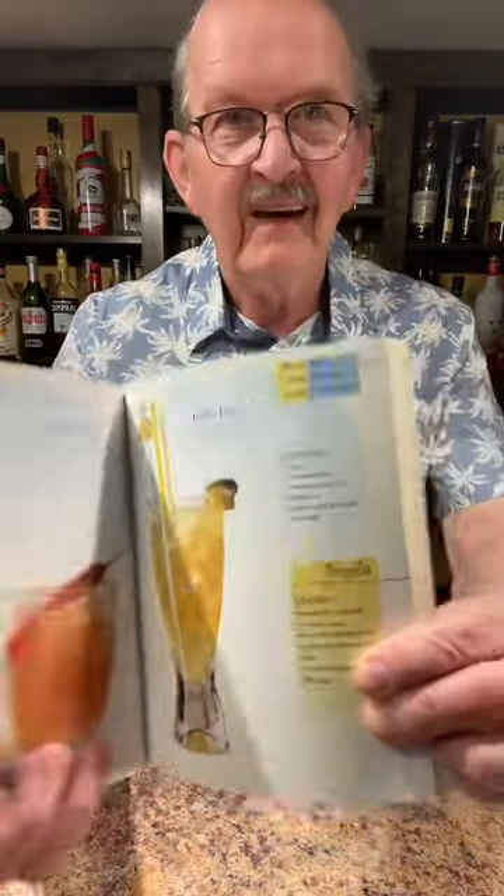Last week I was looking through one of my old cocktail handbooks and I came across a drink called the Poker Face. Turned out to be a really delicious drink — very refreshing, great for summer. My son was over last night, so the two of us made it together and tried it. He loved it as well. So I'm going to make it for you, show you how to do it. I think it's a drink you're going to want to take to the patio this summer.